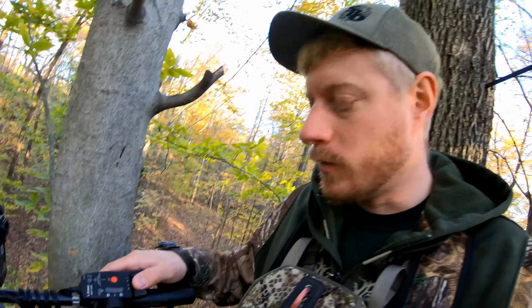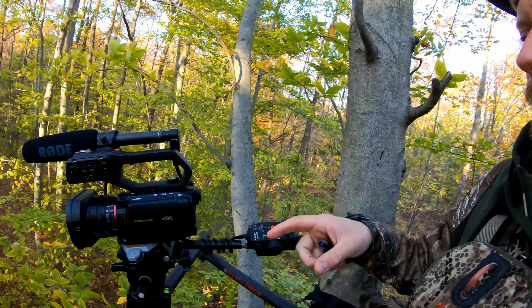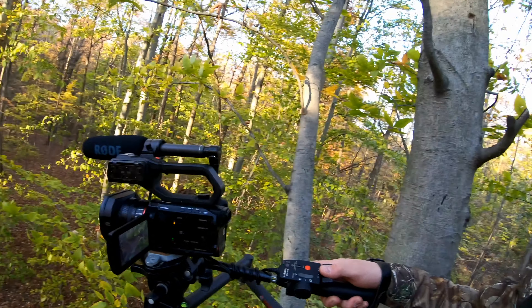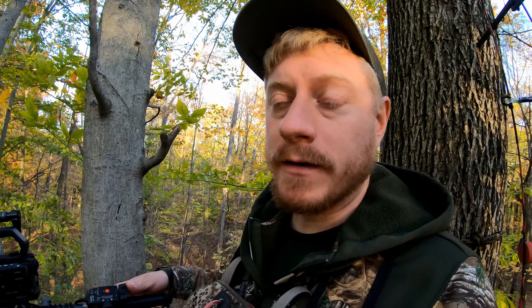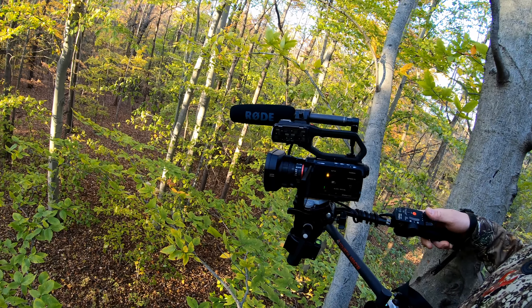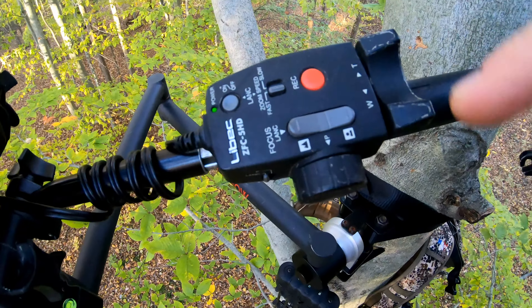I've got my hand controls remote over here, which makes it real easy. My camera has a feature where all I gotta do is flip the screen and it's on, ready to go. So when a deer walks in, all I have to do is stand up, slowly maneuver the camera to where I want it to be, zoom in, record — everything's controlled right there.